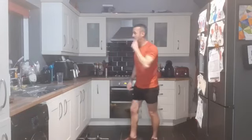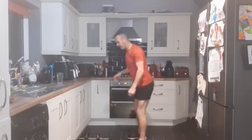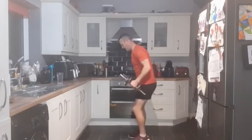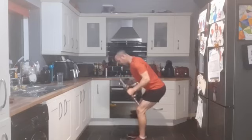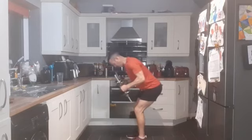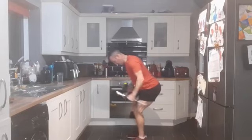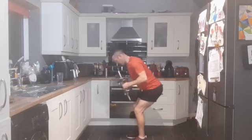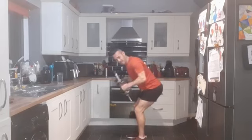Back in with the tricep kickbacks - bent over, kicking back, involving the triceps at the back of the arm. Three, two, one - and one. We are halfway through. Performing 12 reps of tricep kickbacks.